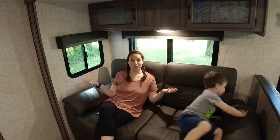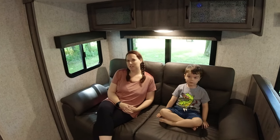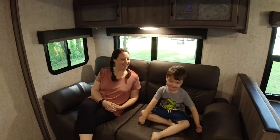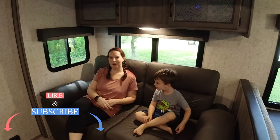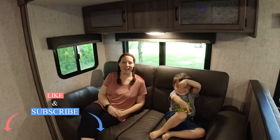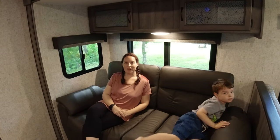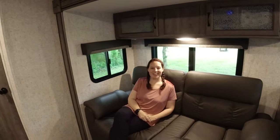So that was our tour video of our RV. Hopefully you got some good ideas — maybe some things you like and don't like if you're in the market and shopping. If you liked the video, hit the like button. Maybe subscribe — we put out new content as frequently as possible, usually once a week. We've got camping videos, tutorials, and product reviews coming up.